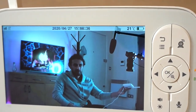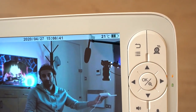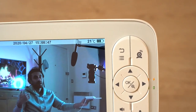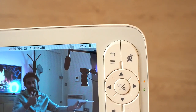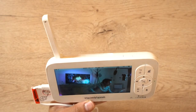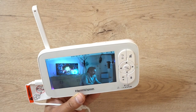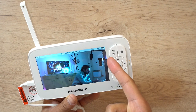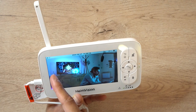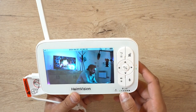Let me move this a little bit closer - hey guys, so this is the HeimVision HM136 video baby monitoring system, just giving you a voice-to-video sync test so you can see if my voice is matching the video on the LCD monitor. Hopefully you caught that and it was clear. For me this is pretty awesome - I can see the battery life on the top, I can see the temperature, and on the top left you can see the signal strength of the camera, confirming it's working smoothly.